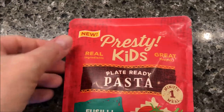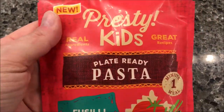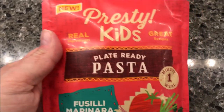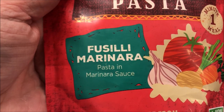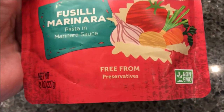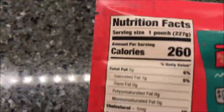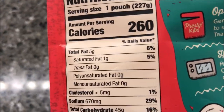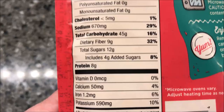Hey guys, welcome to another lunchtime review. Today I'm going to try these new Presley Kids plate-ready pasta. We bought these at Walmart — they were $1.96. This one is the fusilli marinara, it's pasta and marinara sauce. I'm assuming the fusilli is the type of pasta, the shape or whatever. It's free from preservatives, eight ounces or 227 grams, ready in one minute. It's 260 calories if you eat the whole pouch, but it's not a bad size meal.